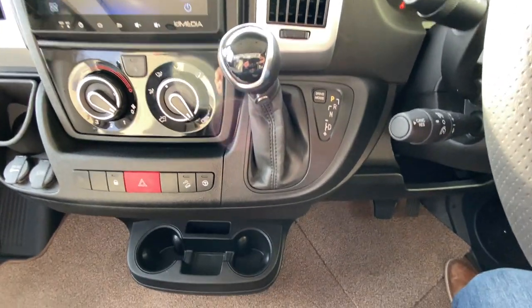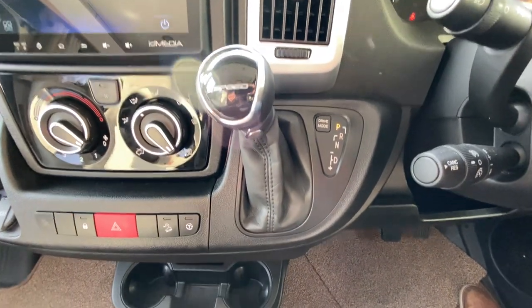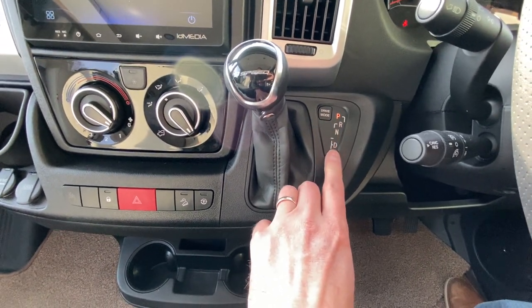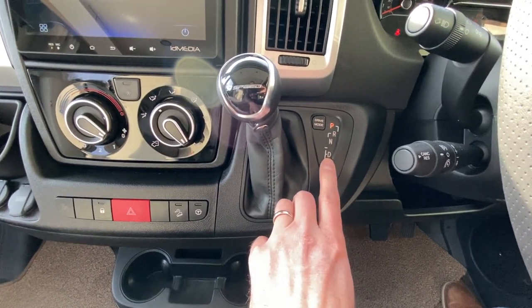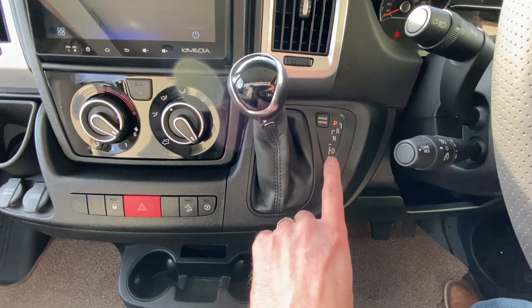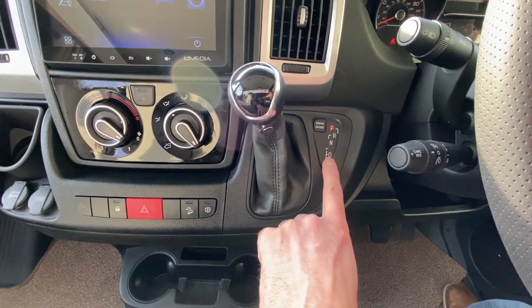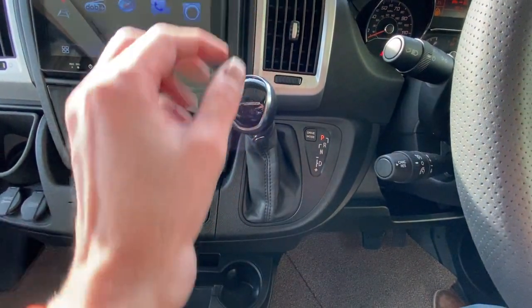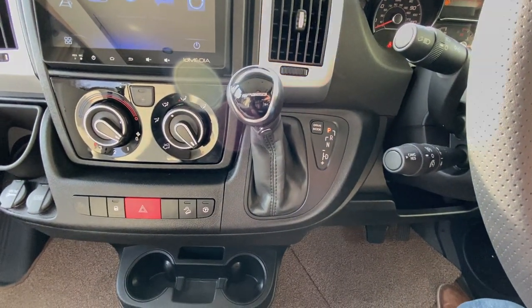As you can see, this one's an automatic. We're sitting in park, so we can go down to reverse, neutral, and then into drive. It's a nine-speed automatic gearbox. We can also have a manual function on it — flick across to the left-hand side with the gear knob and go up and down the gears manually if you want.